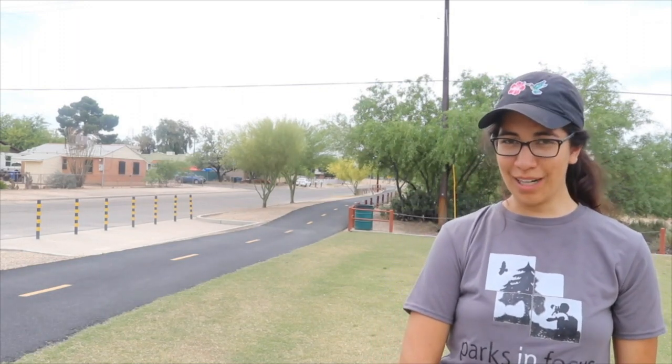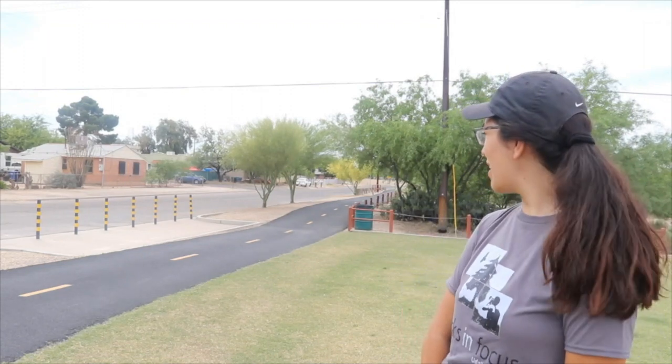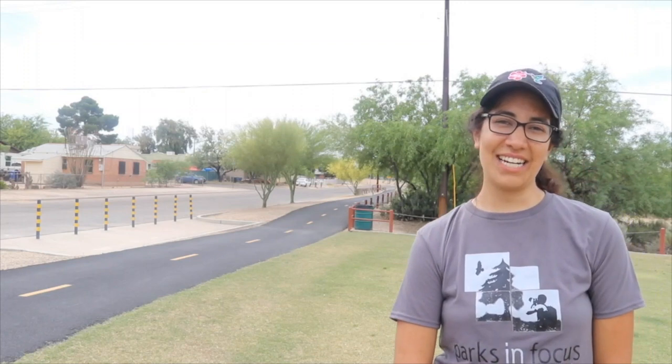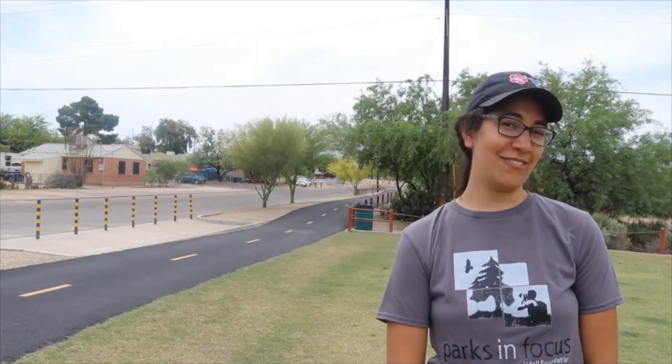So let's start off with our background. I'm at this beautiful park. But as you can see our background right now, we can also see some houses and a trash can. So maybe that's not where we want to have our background. Let's pick a different background.